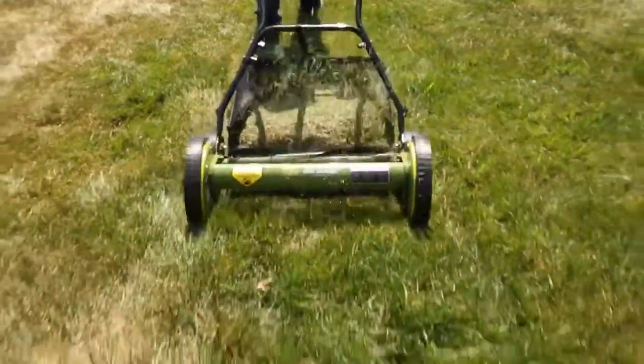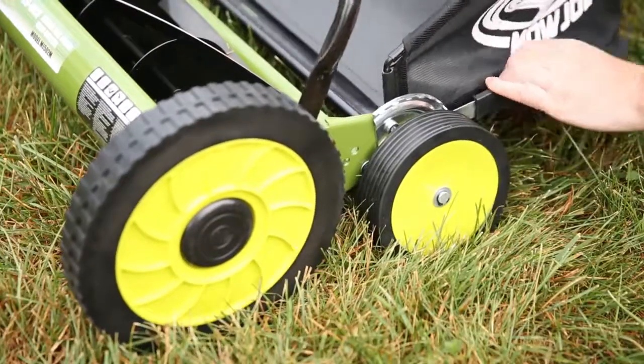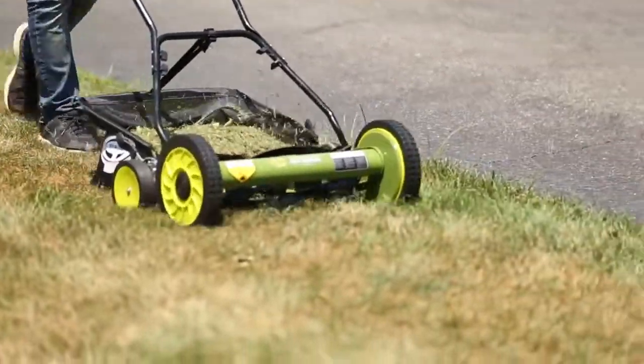Mojo has an 18-inch wide cutting path and a 9-position adjustment lever to tailor the length of your lawn up to 2.5 inches for the right height every time.